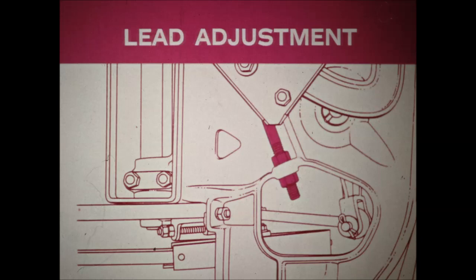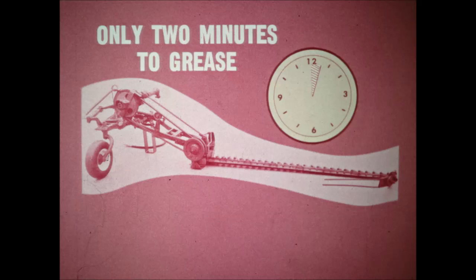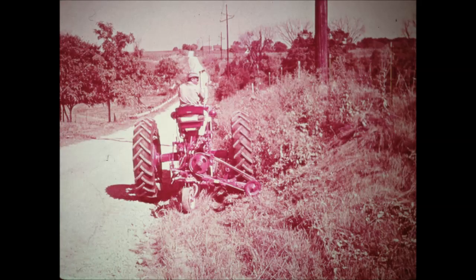Cutter bar lead up to seven inches is also easy to adjust. To change knives, you simply remove one bolt and pull the drive pin. You can handle the daily greasing in less than two minutes.